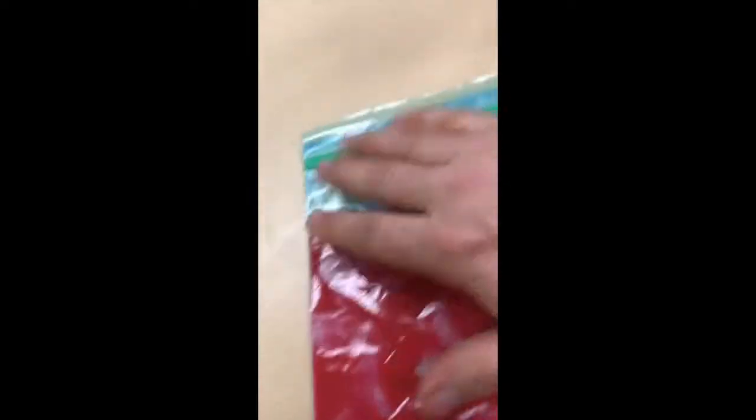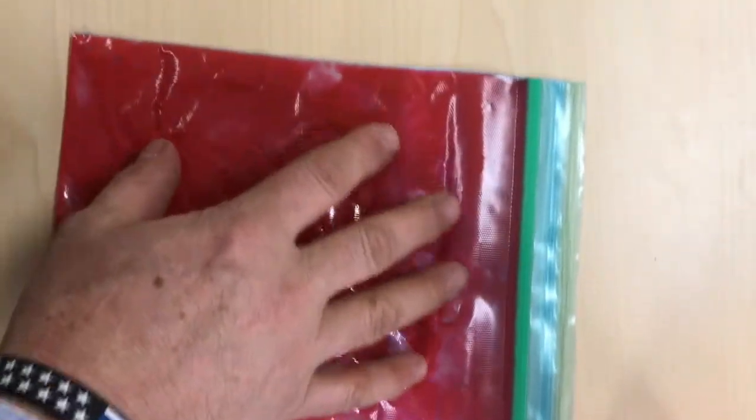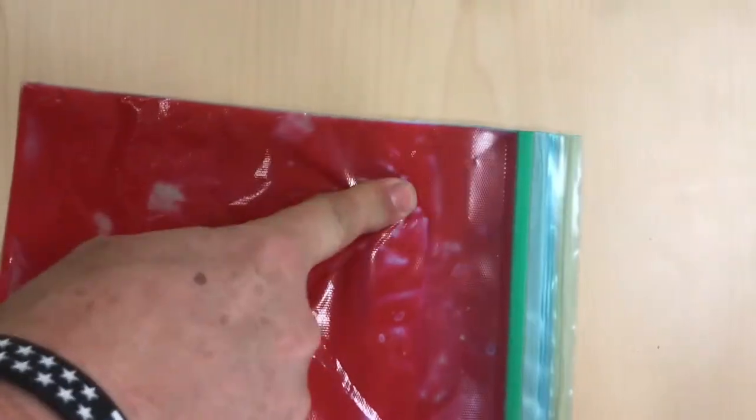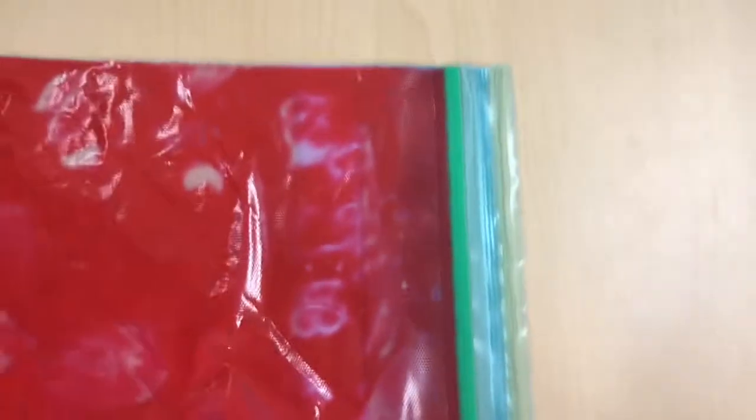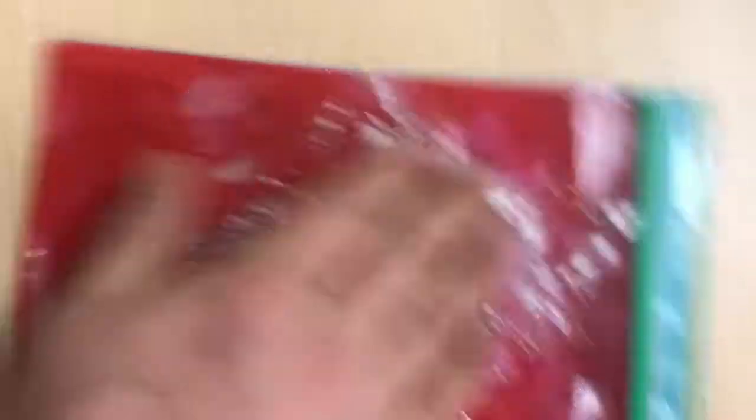Distribute the paint to the edges inside the bag — smoosh the paint all around. Now when you put your finger in you can leave impressions in the bag. Cover with a dusting of baby powder and rub it to disperse it over the cover of the bag.